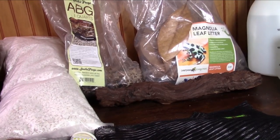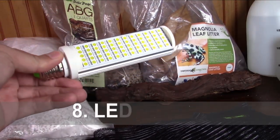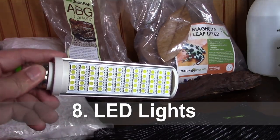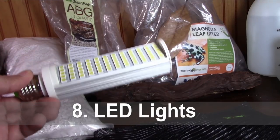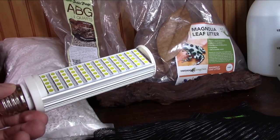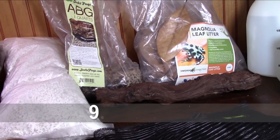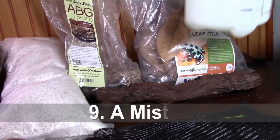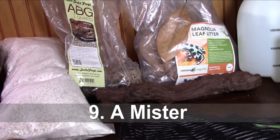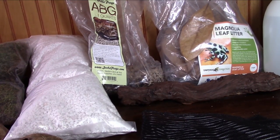For lighting, you're going to want to get yourself some LED bulbs or strips. Dart frogs don't require any UVA or UVB, but the plants are going to require a bright light source, so LEDs are the way to go. Get yourself a timer because you're going to want a 12-hour photo period — 12 hours of light and 12 hours of darkness. You're also going to want a hand mister or an automatic misting system like MistKing or the Exo Terra Monsoon. I have a hand mister for watering plants and misting the tank, though I also have an automated system in the BioPod.